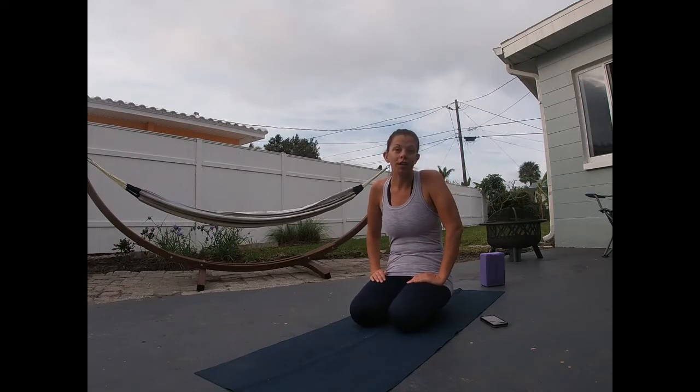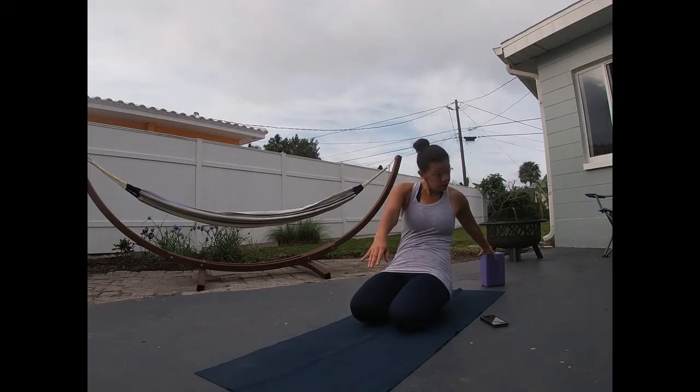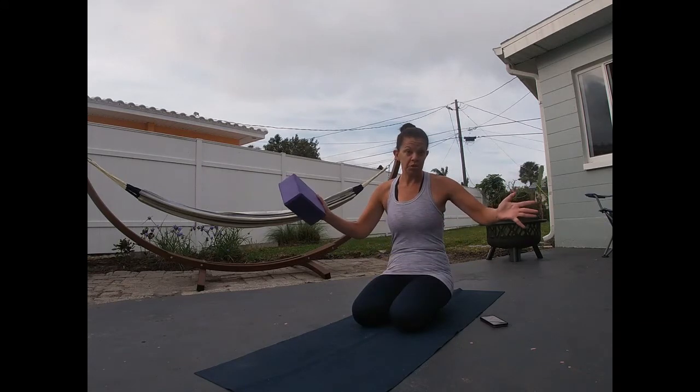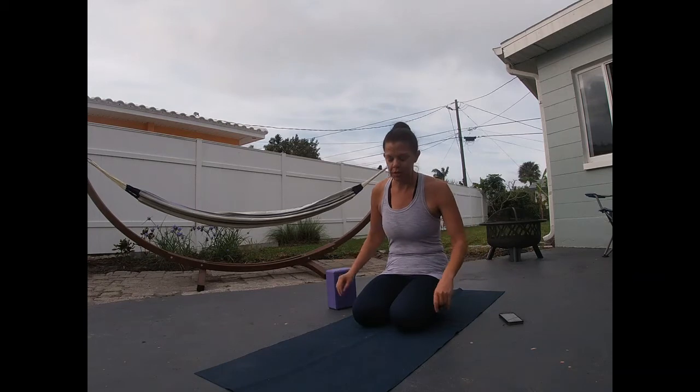Honor your body. Honor where you are today. I do have a block — I'm going to demonstrate how to use it, but you can use a book from your house or don't use it at all. I'm going to give options. So, six movements of the spine.